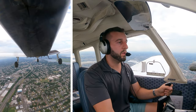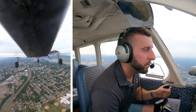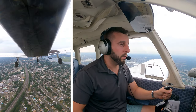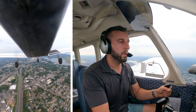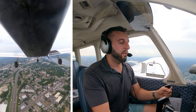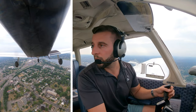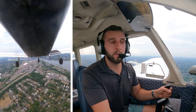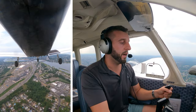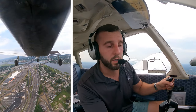Airspeed looks good, altitude is good. We are almost abeam our touchdown point, so I'm going to go ahead and reduce the power a little bit and let that descent come in, and add one notch of flaps. A little bit of trim — I like to add a little bit of trim to keep the descent nice and smooth, about 500 feet per minute, the descent rate I try to keep the airplane at coming in for a landing. Once the numbers are at a 45-degree angle behind my wing, I'm going to start a turn for base.